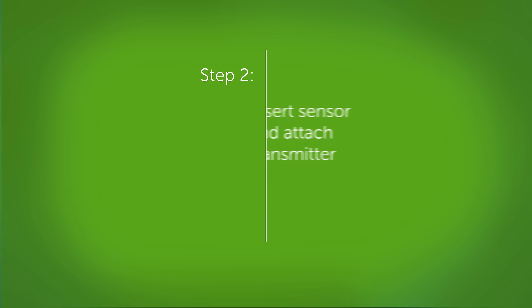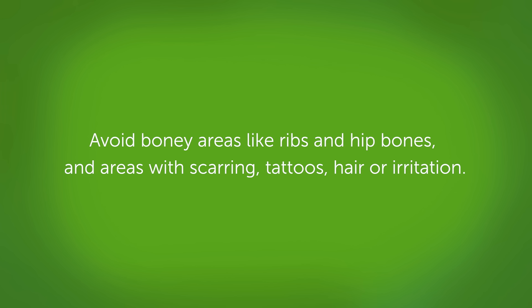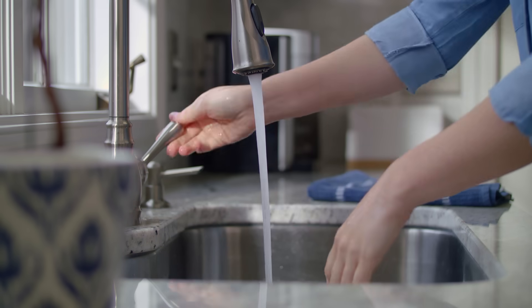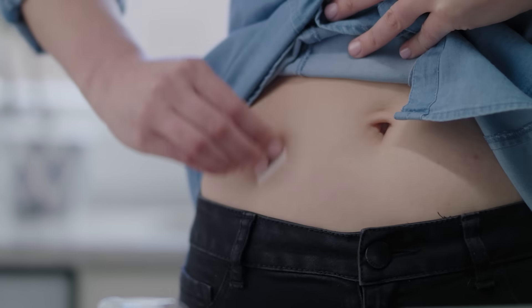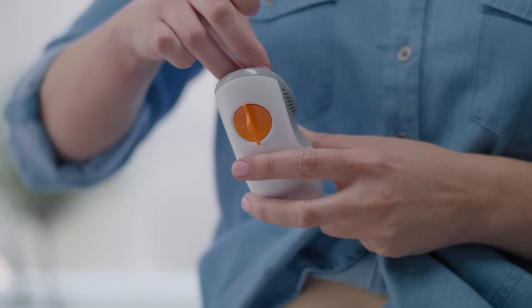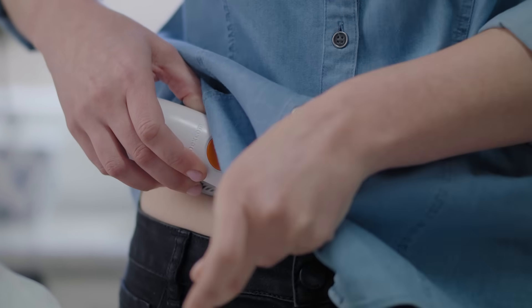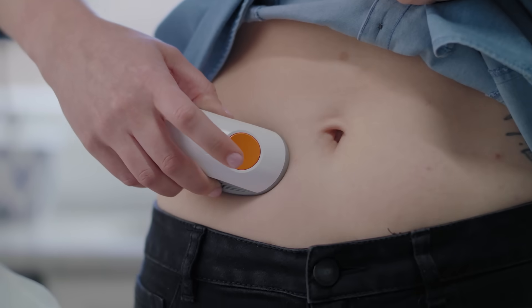Now you'll need to insert your sensor and attach your transmitter. To insert your sensor, first choose a place on your abdomen. If you are under 18, you have the option to place it on your upper buttocks as well. Choose a site at least three inches away from your insulin pump infusion set or injection site. Avoid bony areas like ribs and hip bones, and areas with scarring, tattoos, hair, or irritation. First, wash and dry your hands. Clean your skin with rubbing alcohol and let it dry. Grab the sensor you used during setup and remove both labels. Do not touch the adhesive. Place the applicator on skin. Remove the safety guard — fold and break it off. Press the button to insert the sensor. Remove the applicator. You've successfully inserted your sensor.